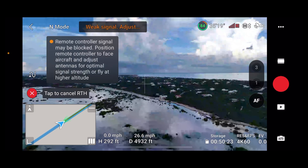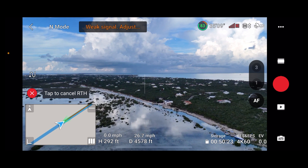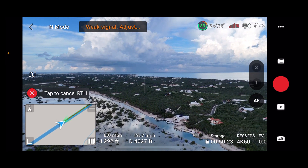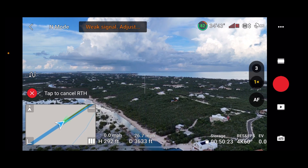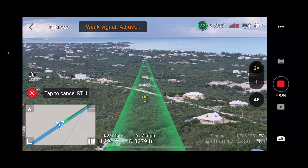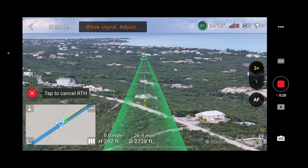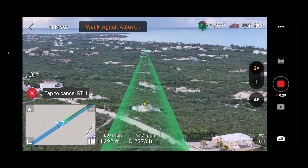It's coming back. You can see this beautiful green strip right across the path the drone is taking to come back, and it's coming back very quickly. You can also see the H on screen showing where the home point is.